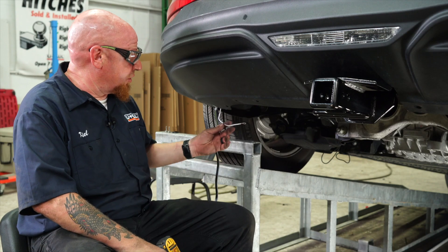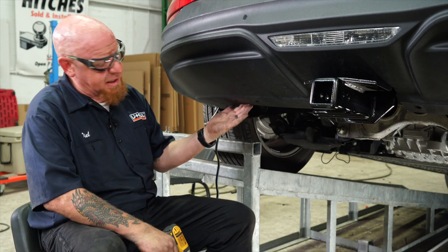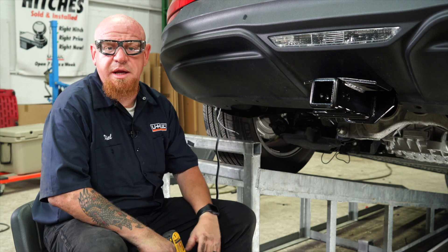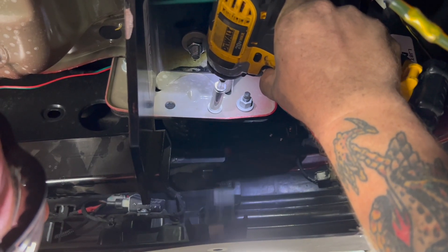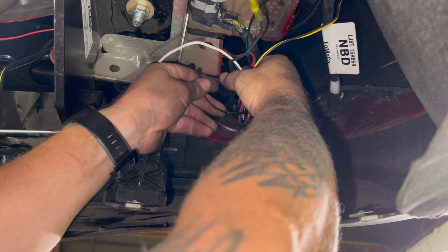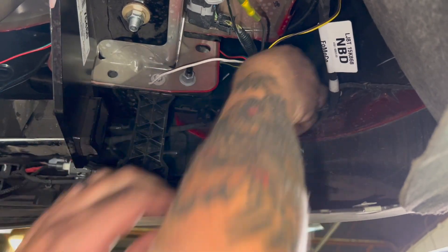We're ready to connect our ground wire here with an eyelet. I did find right about here there is a fascia support bracket. At the top of it is a 10-millimeter bolt attached to the frame. We're going to go ahead and remove that bolt, attach our eyelet, and reattach the bolt. Anytime we have wires underneath the vehicle, we want to try to bundle them up and keep them taut. We're going to pull these tight and try to get them bundled and zip tied up as best we can.